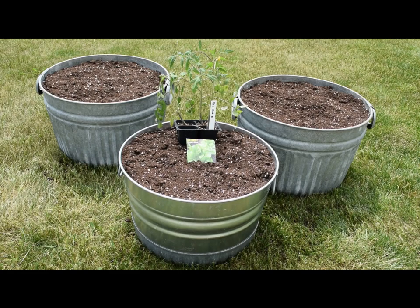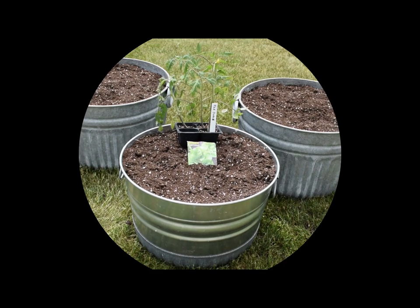Here I have three bushel baskets, and they're of a galvanized metal. Two of them are a little larger and they have a vertical texture, and one is a little bit smaller with more of a shiny sheen to it.